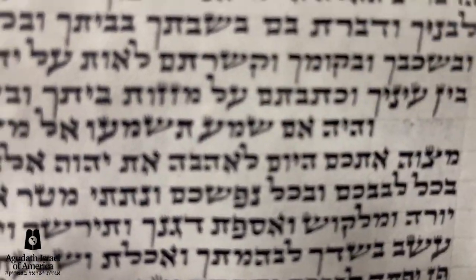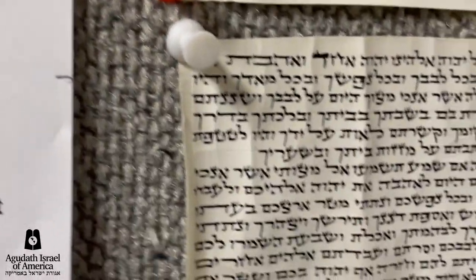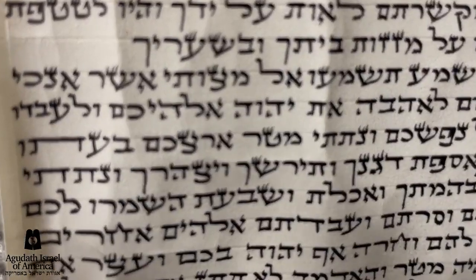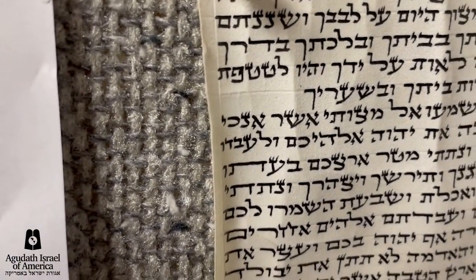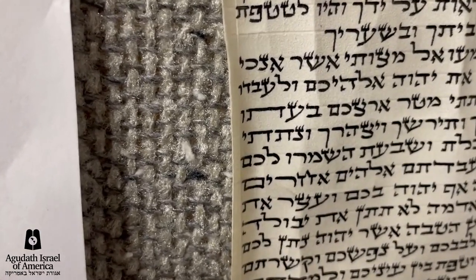And there are many other examples of sloppiness in all of these mezuzahs. It is a problem, and it's a problem for which there's no excuse — that in our community there should be mezuzahs of that type. And therefore, we have to call out the sofer on selling these types of mezuzahs.